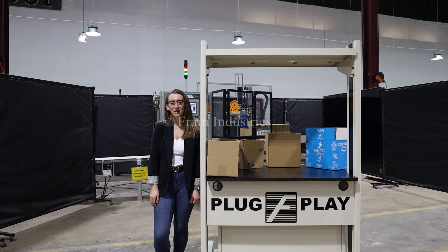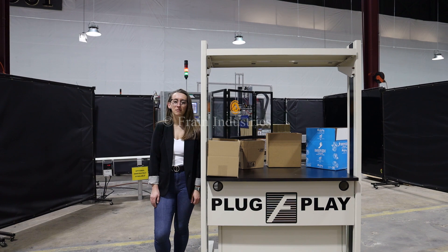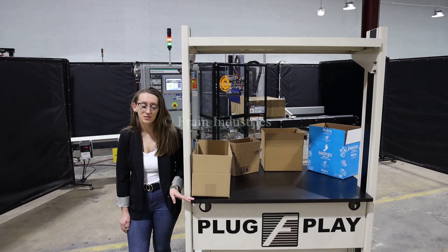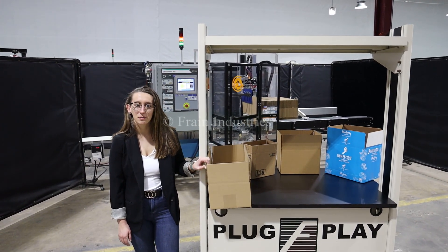This machine is currently set to three-phase 240 volts. We recommend reading the manual in its entirety before powering on the machine. Systems like this are capable of running a variety of cases such as you see here. Today I'll be running this case through at 15 pieces per minute.